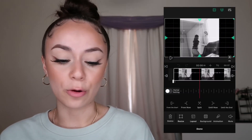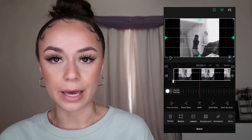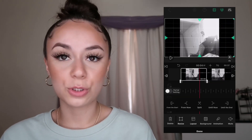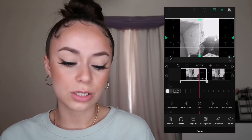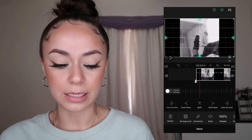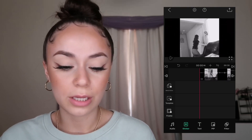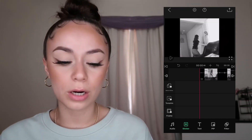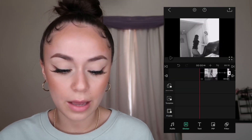I'll cut out a whole scene of me looking out the window to show you how it's done. Click the video clip and you'll see options: from the start, from now, split, until now, until the end. You always want to use 'Split.' Once the clips are split, you'll see options like delete, resize, layout, background, animation, and mute. Click delete to remove that section.